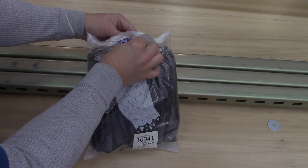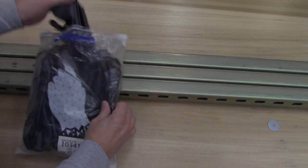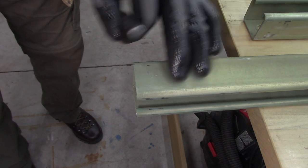Whenever you're working with metal, make sure you have a good pair of gloves. I really like these — they have some kind of rubber neoprene coating on them. It keeps you from getting your hands really greasy and getting cut.